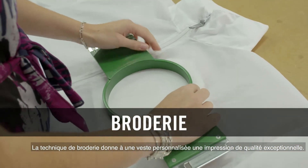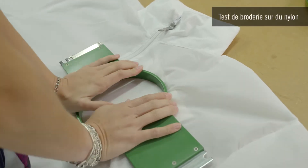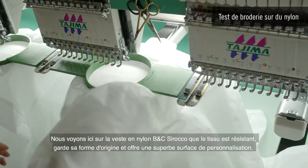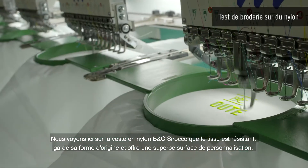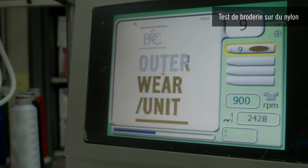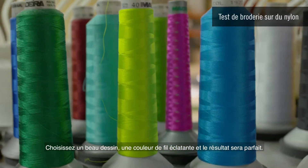Embroidery technique usually offers an enhanced quality perception to a customized jacket. We see here on a BNC Sirocco nylon jacket that the fabric is resistant, keeps its shape and offers a nice customized surface. Choose a nice design, a great thread color, and the end result is perfect.